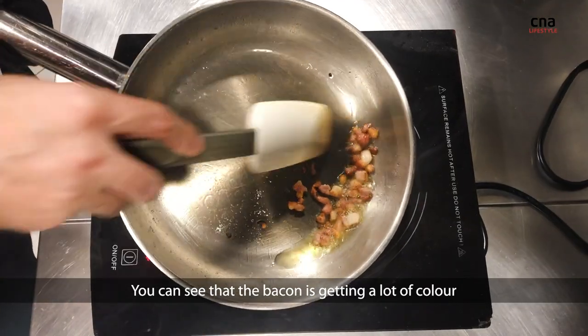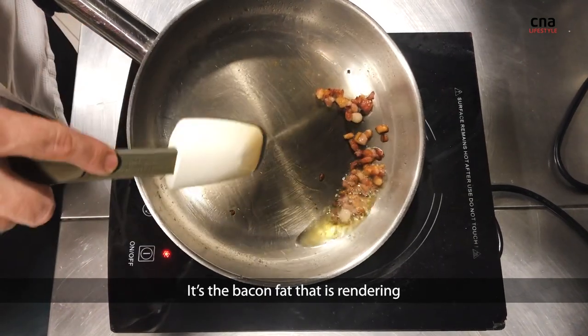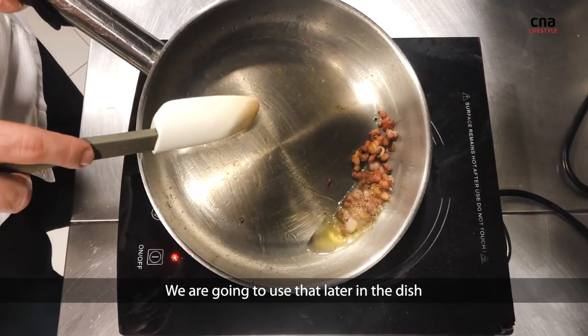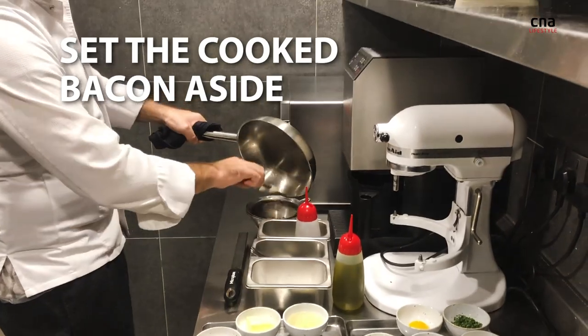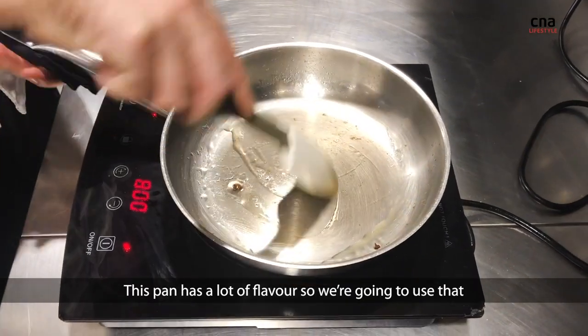You can see that the bacon is getting a lot of color, and all this oil is the bacon fat that is rendering. We're going to use that later in the dish — it has a lot of flavor.